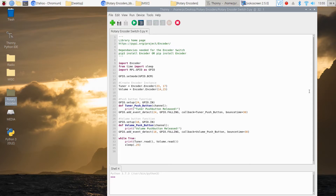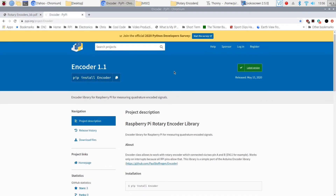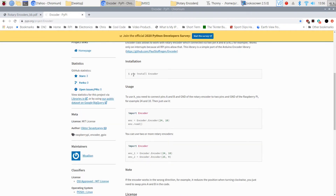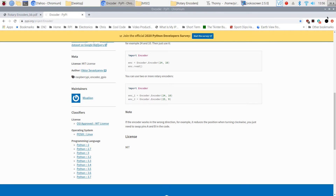Now let's take a look at the software and how to work with these encoder switches. In this demo we'll set up controls for a radio — volume and tuner. Before we can do that we need to load the encoder library. This library was ported over from an Arduino library and it works very well. You simply use 'pip install encoder' — or 'pip3 install encoder' for Python 3. The usage is incredibly simple, making it very easy to use.